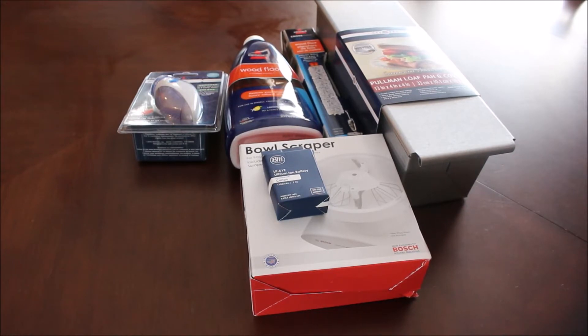Hi everyone, welcome to my channel. If you're new here, I am Mary, otherwise known as the Resourceful Mama, and today I'm bringing you my Amazon haul. This was just a small haul but I figured I would go ahead and show you what I got.